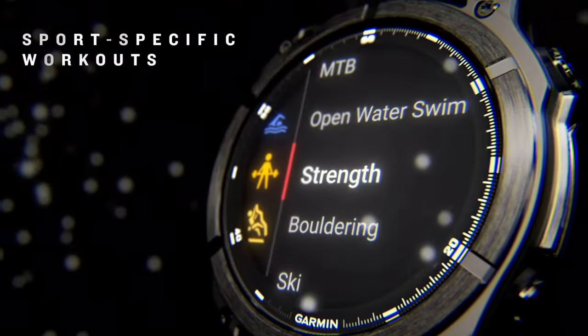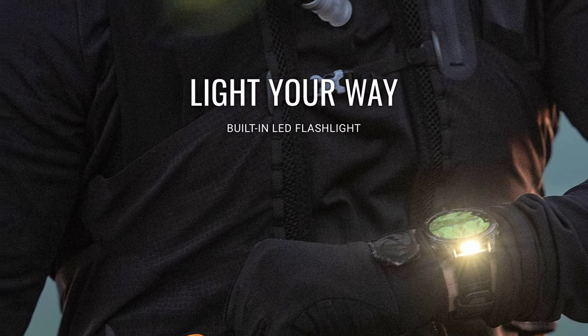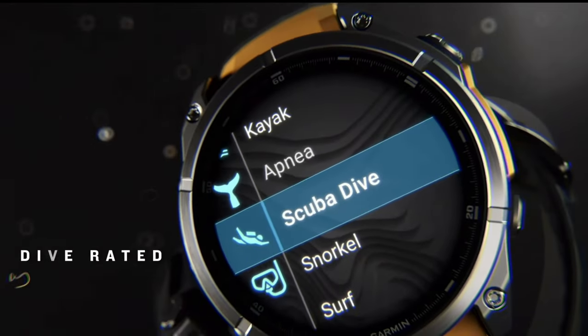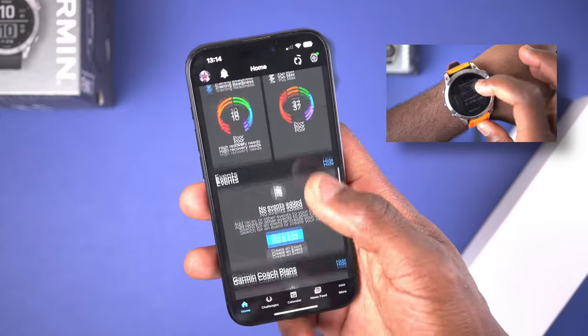The Fenix 8 does take this a step further, as you'd expect from a newer watch, with updated health monitoring features, a built-in flashlight as standard, and up to 40 meters depth of dive support. But for my needs, the Fenix 7 already provides comprehensive data and I'm really satisfied with what I'm getting.